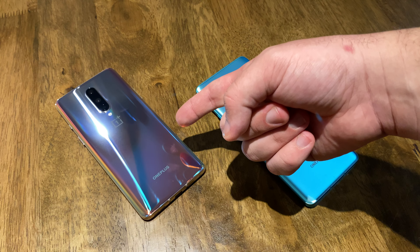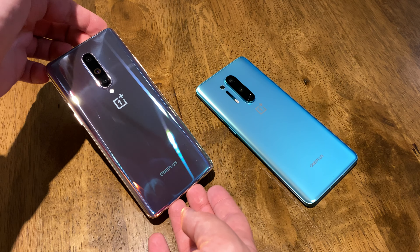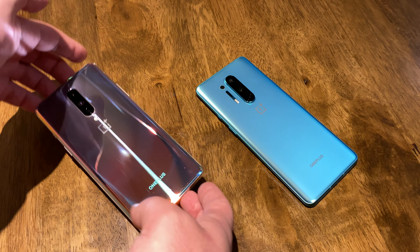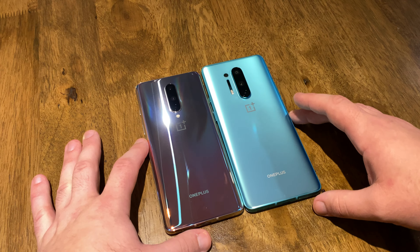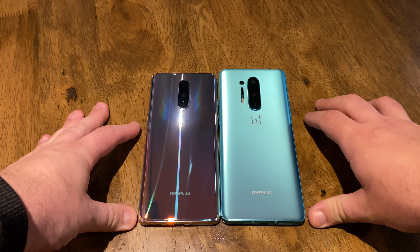And this is the OnePlus 8 in Interstellar Glow. What Interstellar Glow is, is it has a very shiny, reflective finish, and it kind of shifts color with the light that's firing at it. You can already tell these two devices are kind of different — looking at them side by side, you can tell that the OnePlus 8 Pro is a larger, longer device.